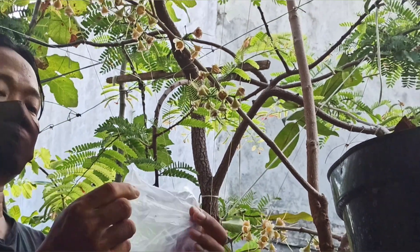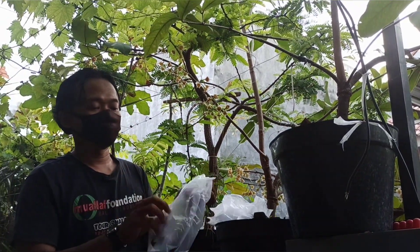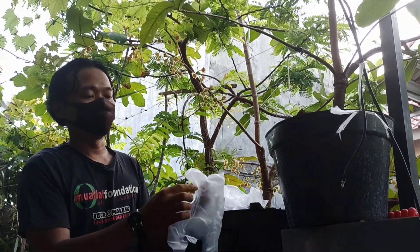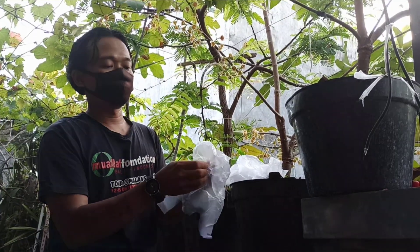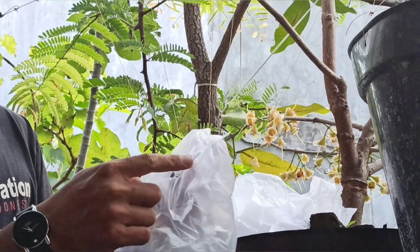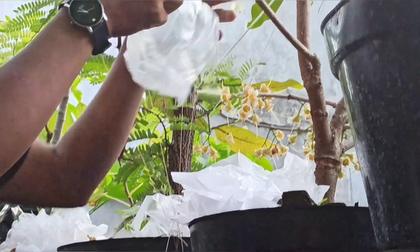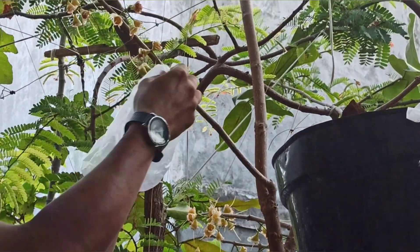Sebelum kita melakukan pembungkusan bunga jambu, sebaiknya kita melubangi dulu keresek ini agar bunga jambu juga tidak merasa kepanasan. Kalau kita tidak melubangi, biasanya di dalam plastik ini ada embun-embun akibat dari hawa panas.